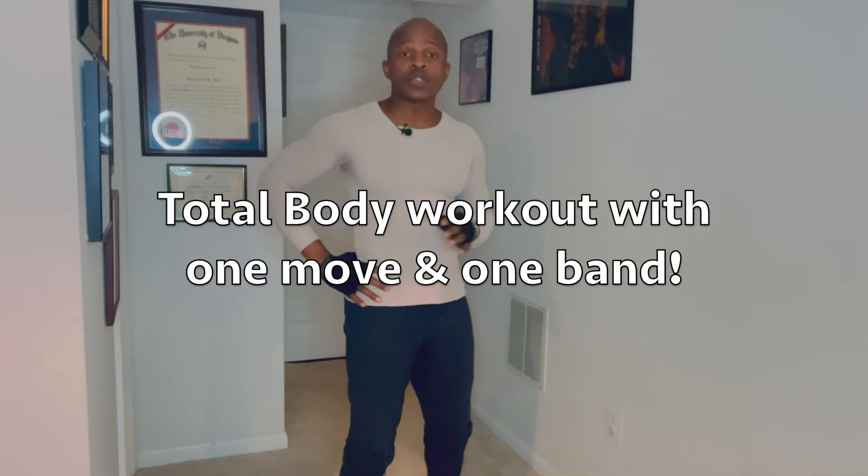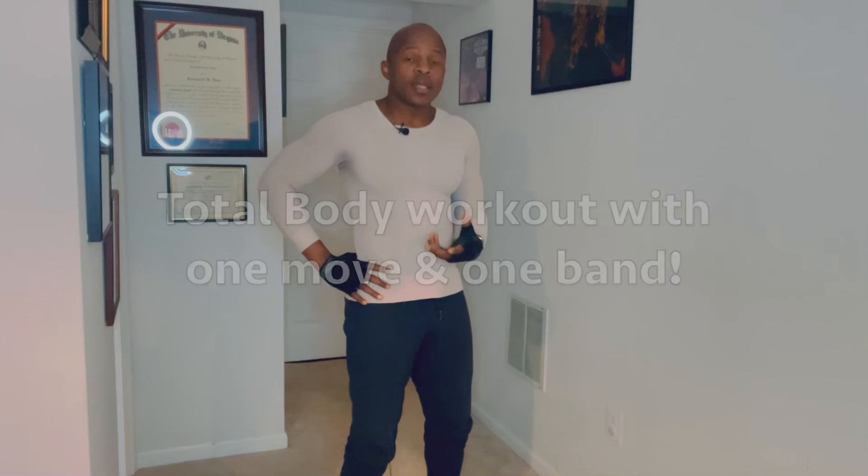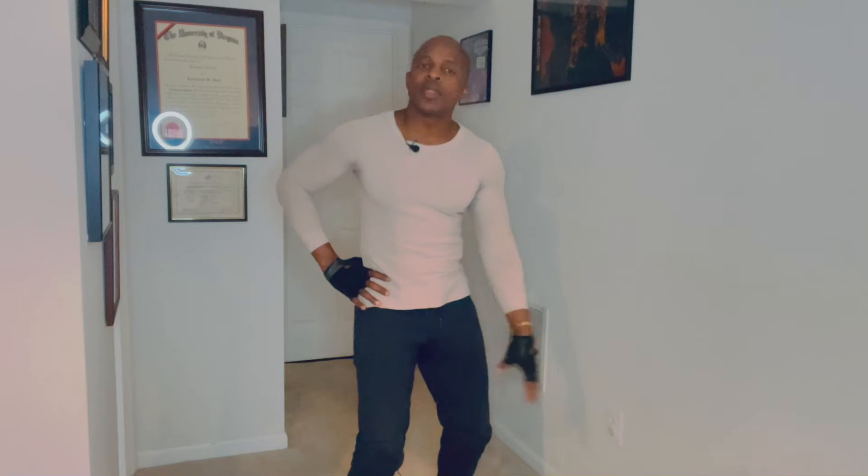This is a total body workout, but for those of us that aren't able to stand, you can still work your core and upper body with this same move. If you are fortunate enough to be able to stand but don't have great knees, this exercise is for you — it's a way to get your quads worked out without destroying your knees. And if you've got perfectly fine knees, it works the same way.